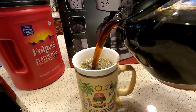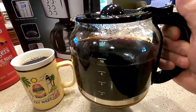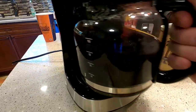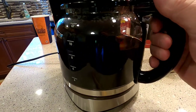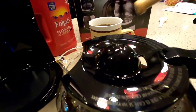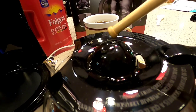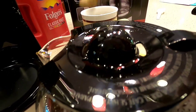It goes back in there really well — it's very well designed as far as where the pot sits. I do like that this lid is concave, so if you don't get it all the way right where it's supposed to be and it's off a little bit, it's going to drain into the coffee pot.